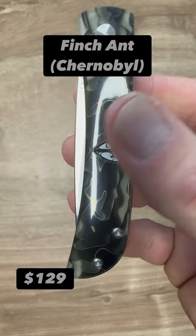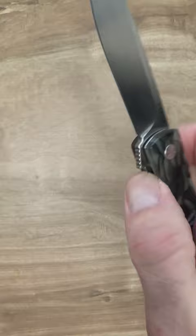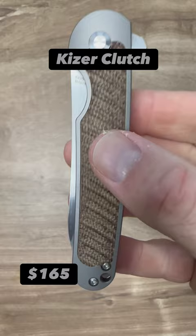The Finch Ant Chernobyl Edition with nice resin glow-in-the-dark scales and a 14C28N blade — probably the best action of almost any of my flippers. This is so ultra smooth, very light, and makes an excellent EDC.